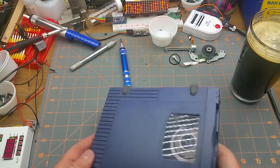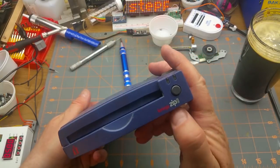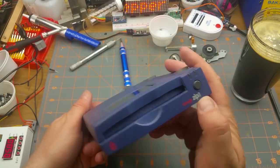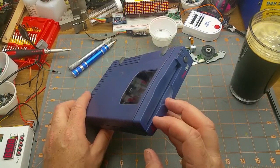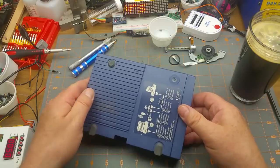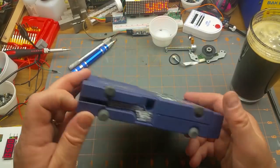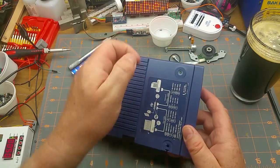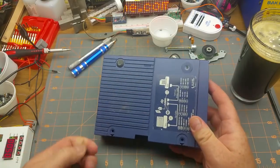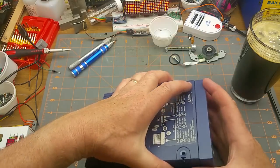That worked — ow, that's hot! For our next victim, let's check out this old Iomega Zip 100. Yes, that is a 100 megabyte Zip disk.